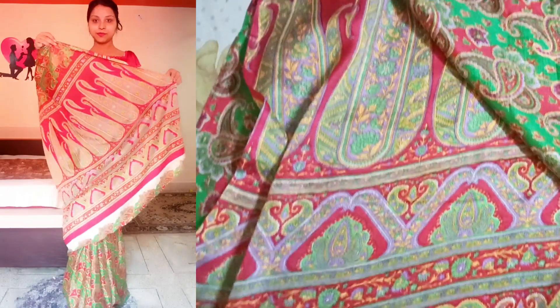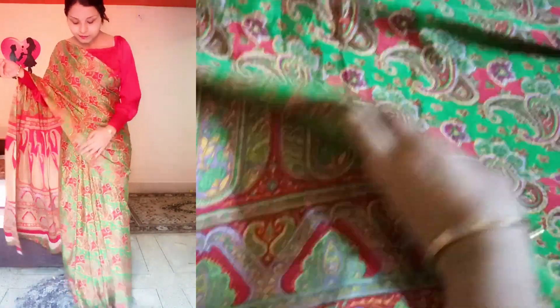So without further ado, let's get started. The first one is this saree — I have used this one. It was double-tone, all over, in a red and green combination. It's a 5 to 7.5 meter fabric. It's all over and has a pretty good pattern.